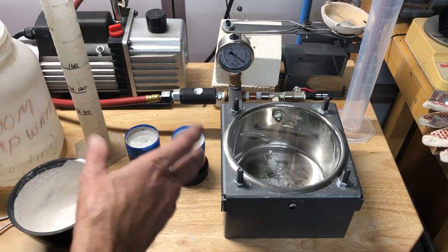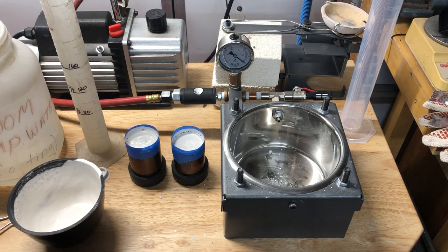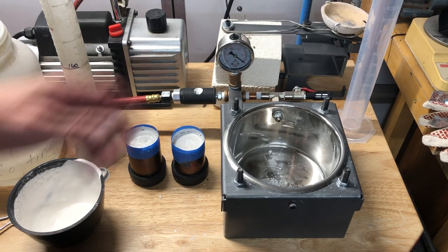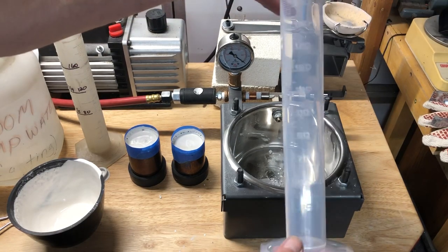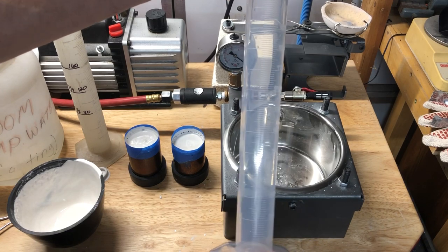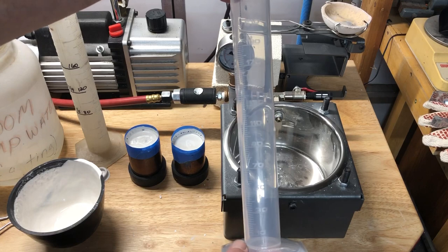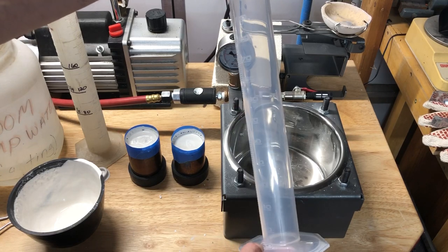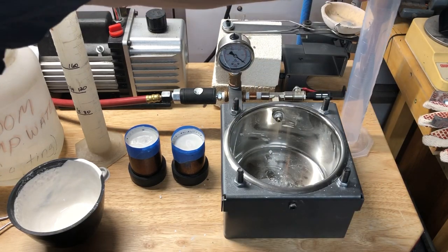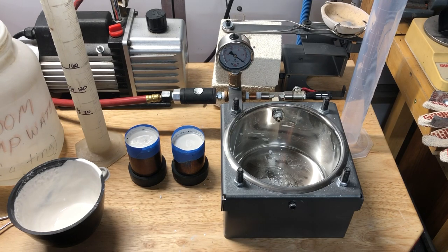You can get something like this vacuum machine off Amazon for about ten bucks — cheaper than getting it at a jewelry supply place. I'm not going to supply these myself because I can't get a break on the price and I don't want to mark up something you can get for the same as I pay. Okay, that'll do it — thank you.